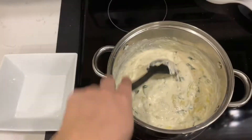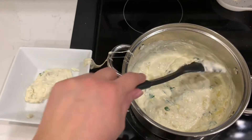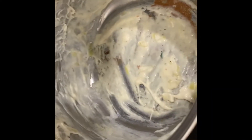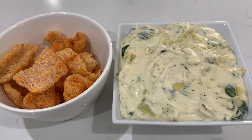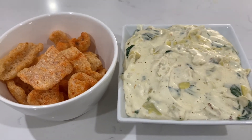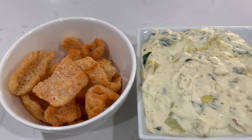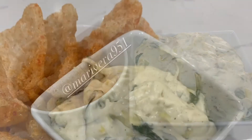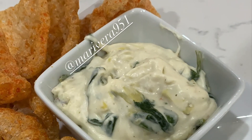It's finally done! I'm gonna transfer it into a heat-safe bowl. When you're making this, lower the heat halfway through — I burned the bottom of my pot. This is my snack for today; I'll be eating it with some barbecue pork rinds. Thank you guys for watching, please subscribe and like this video — I will see you soon, toodles!